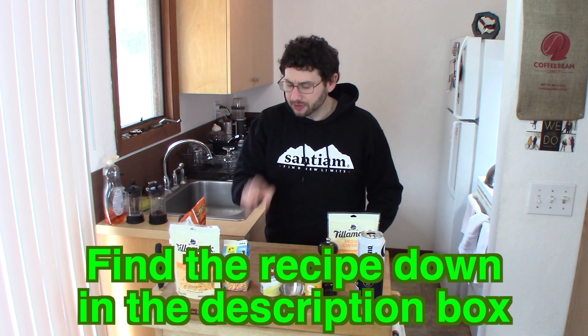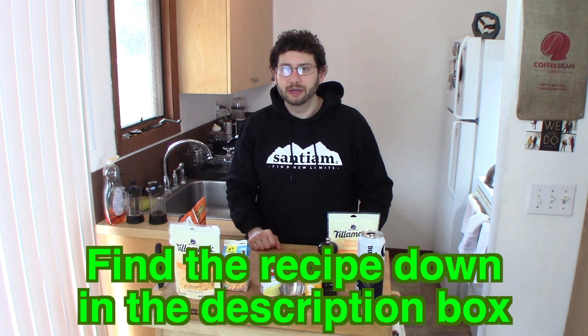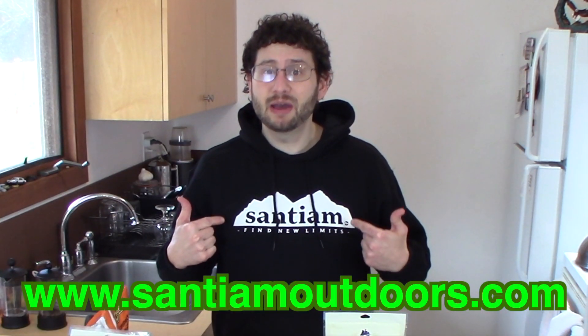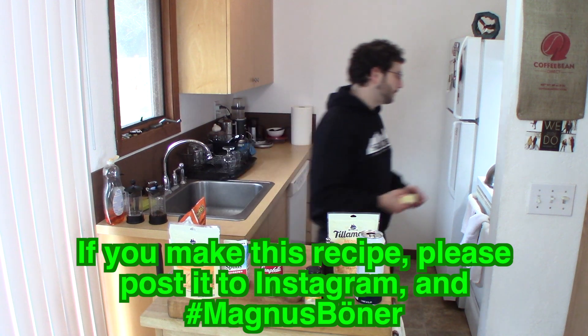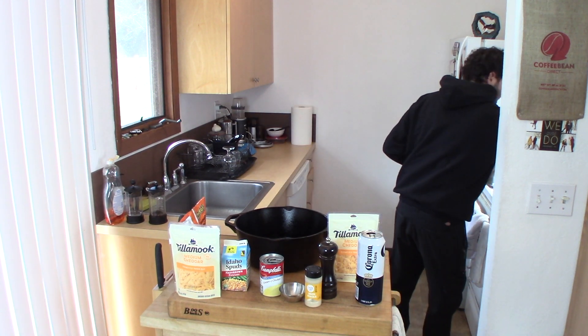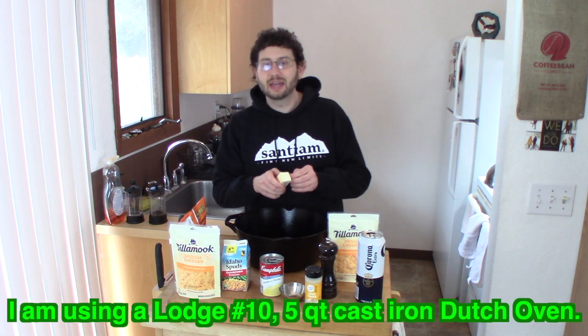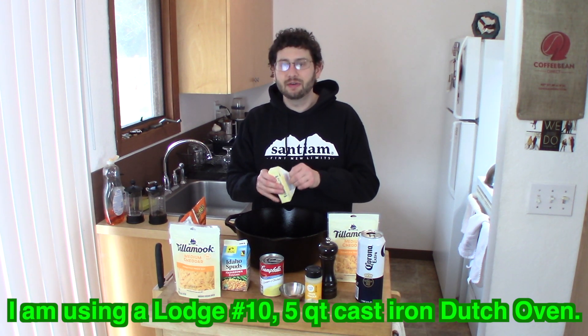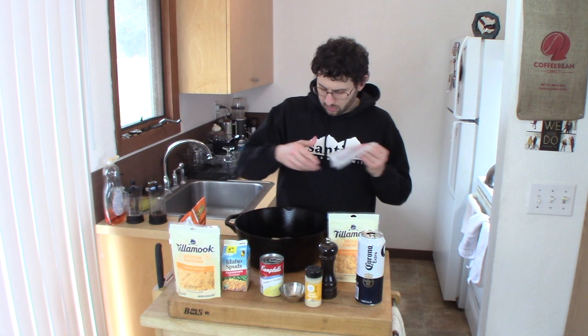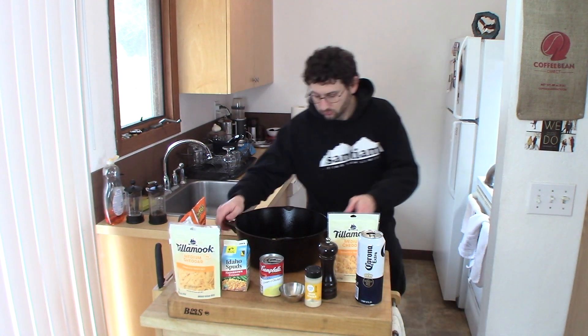While we are waiting on these potatoes to hydrate, we're going to prep some ingredients. But before we do that — this is an outdoor cooking video — check out my friends at Santium Outdoors. We need to melt this stick of butter. Since we're outside by a campfire, we might as well just do it in this Dutch oven. You can also make this in a 9 by 13 Pyrex baking dish, but I am a Dutch oven guy. We'll just toss that in there and put a little heat on it.